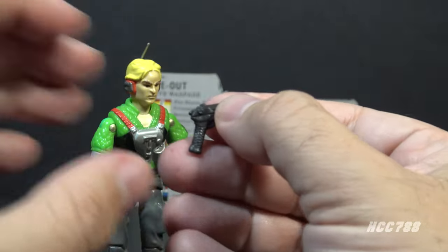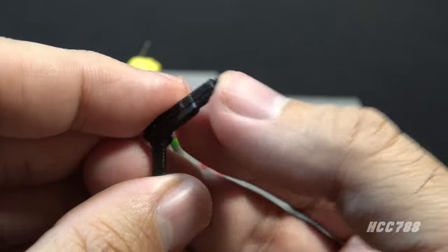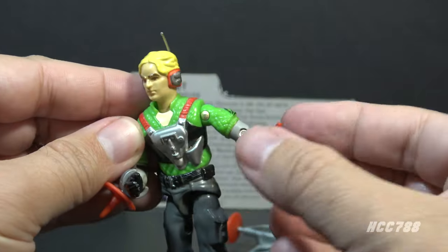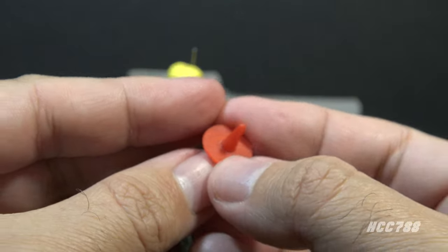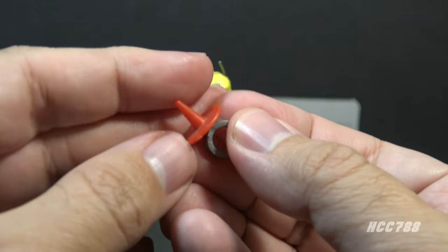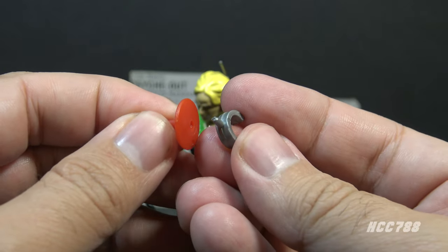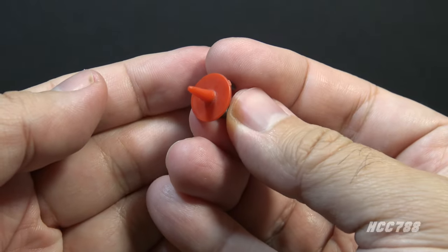He included a black pistol — the most realistic-looking accessory that he came with. This pistol is often lost, and it looks decent. It's not a bad G.I. Joe pistol. And finally, he included these wrist attachments. He had two of them; they were both the same. They are silver wrist attachments with red radar dishes that peg onto them. The red dishes are removable. I assume these work with his radio equipment to play mind games on the enemy.